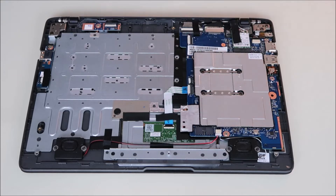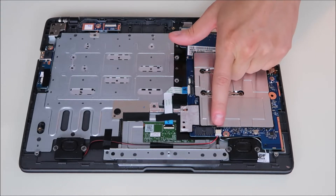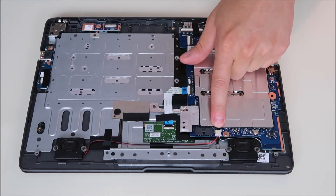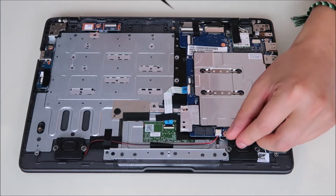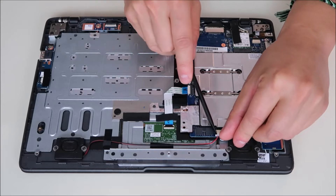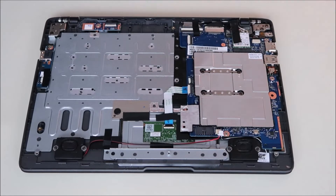The motherboard is located right here, and a lot more things are plugging into it than just your battery, so we'll go step by step. Right down here, your speaker wires are coming into a port. This is a very typical connector — it's got two little lips on either side. We're going to put a fingernail in one and two in the other and just slide that right out. Speaker wire is unplugged.